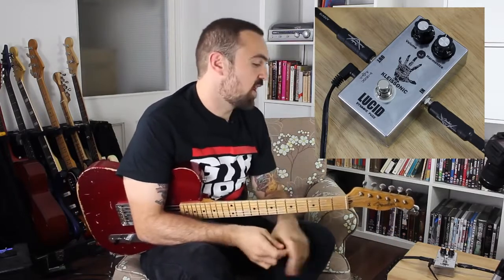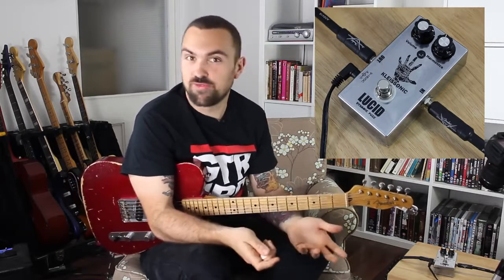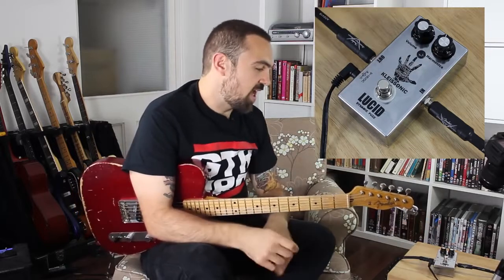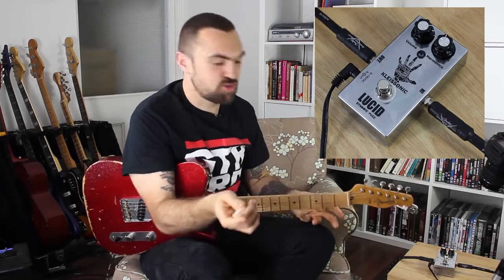You've basically got two controls: volume and harmonics. So unlike most fuzz pedals, there's no gain control, there's no fuzz or anything like that. It's a preset fuzz amount with volume, but you've got this nice harmonics control. The harmonics basically change the frequency — it's almost like an EQ shift as you sweep through it.